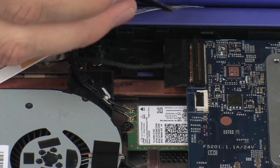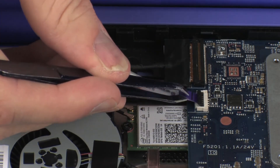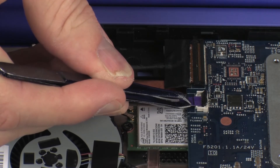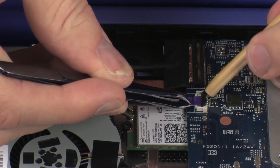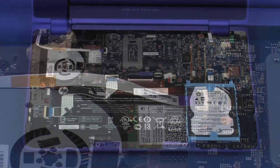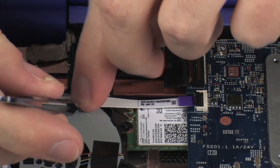Insert the power button board ribbon cable into the power button board ZIF connector on the system board and press the locking bar down to lock the cable into place. CAUTION! Use care to prevent damaging the ZIF connector and ribbon cable. Replace the retention tape that secures the power button board ribbon cable to the fan.